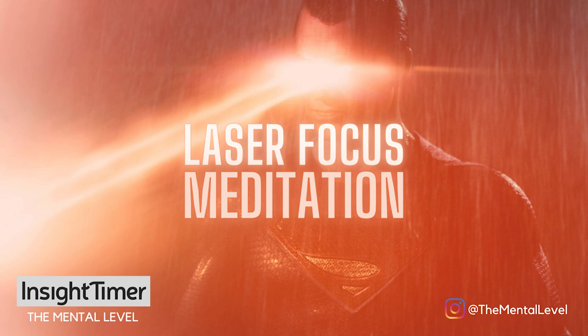And from this relaxed place, start to visualize yourself seamlessly transferring the laser focus that you've cultivated to whatever it is you want to apply it to next. See and feel yourself calm and immersed with that laser focus in that zone with whatever it is you choose to do.